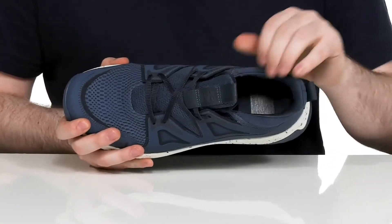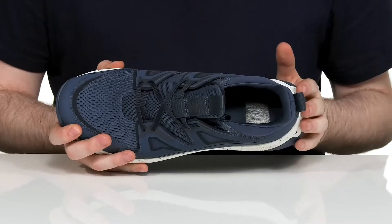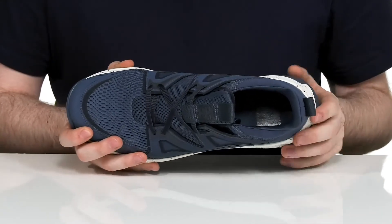There's extra padding around the collar and the tongue for support, and the foam footbed in the bottom has lots of cushioning ready to make sure you have lots of energy for all-day exploration.